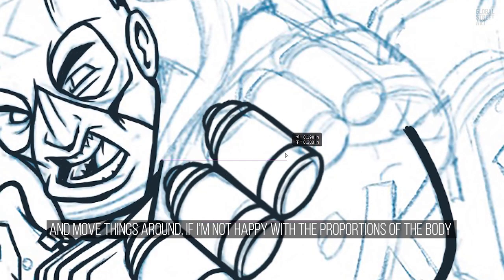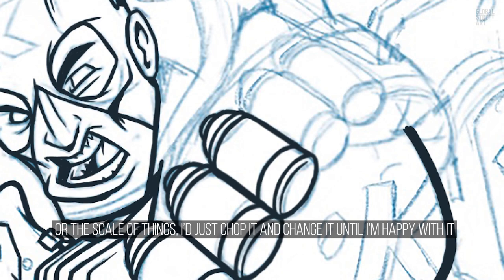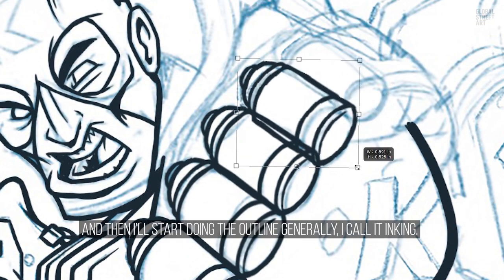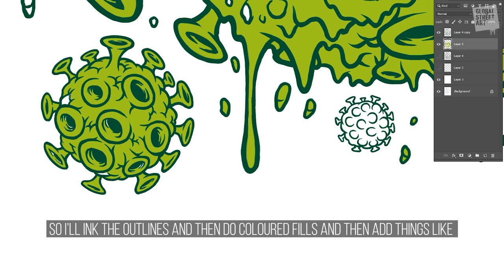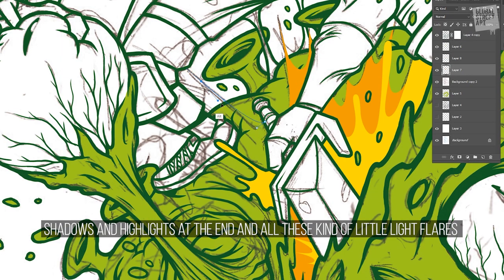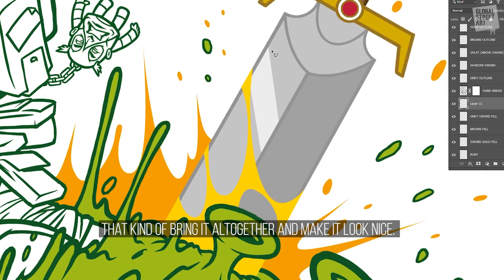If I'm not happy with the proportions of the body or the scale of things, I'll just chop it and change it until I'm happy with it. Then I'll start doing the outline — I call it inking — so I'll ink the outlines, then do colored fills, and then add shadows and highlights at the end, along with little light flares that bring it all together and make it look nice.